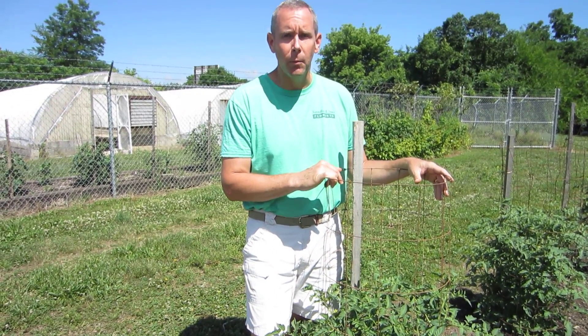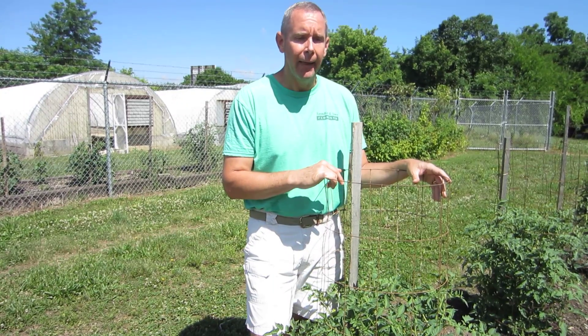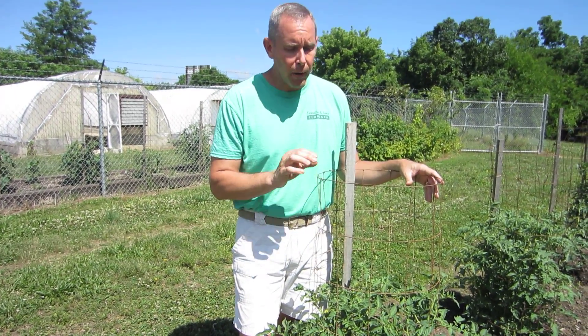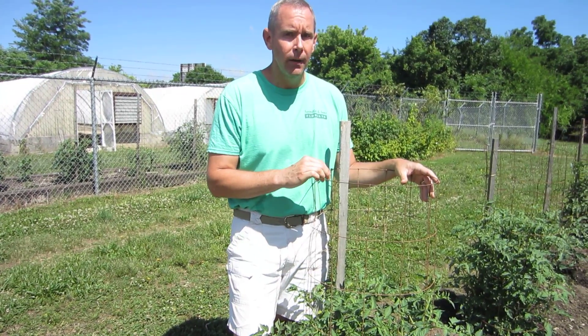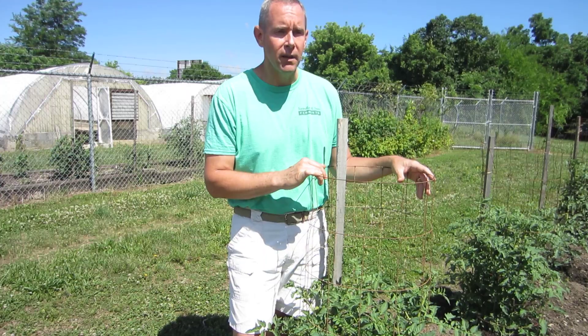Last year, we had an enormous problem with this because of the high temperatures and high humidity at the same time, and that will help abort fruit. A tomato blossom is self-fertile, but it's not self-pollinating. And there's a distinction there, and it's really important that you know this.